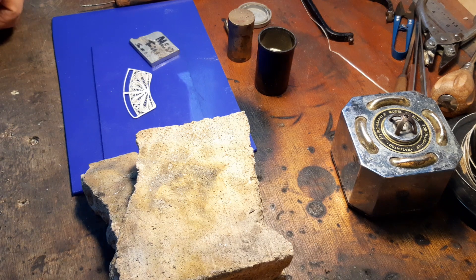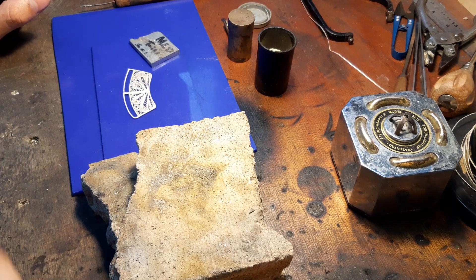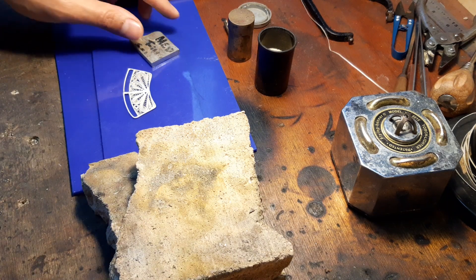Hey guys, I hope you're doing fine. I just want to talk to you briefly about how to solder filigree. First thing is: what type of solder? I do my own solder — it's basically medium solder for the inner filigree wire.